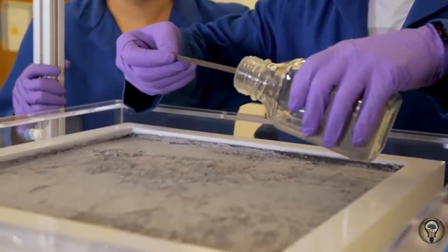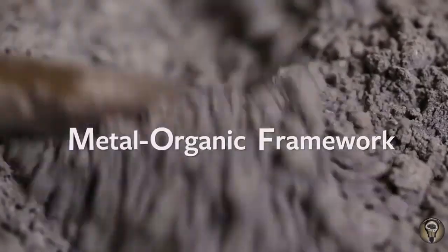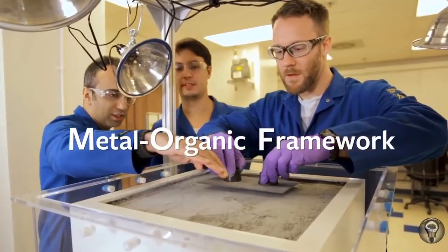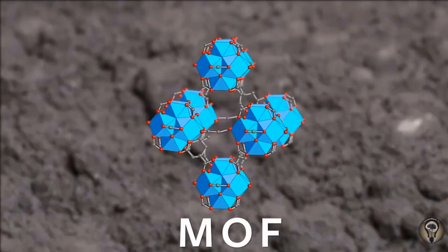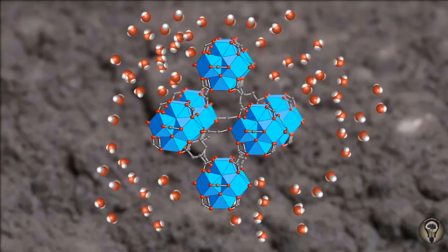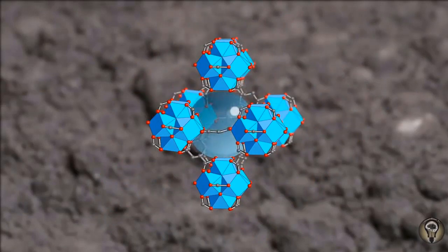The key component of this device is this powder. We call it a metal-organic framework. It is composed of organic molecules and metals. We leave it overnight because during the night we have a lot of water content in the atmosphere, so the water molecules get inside the framework and stay there.